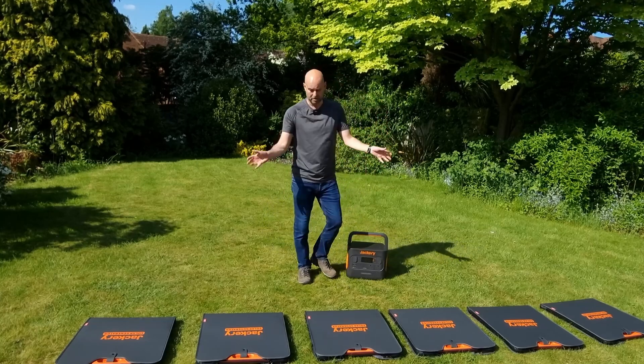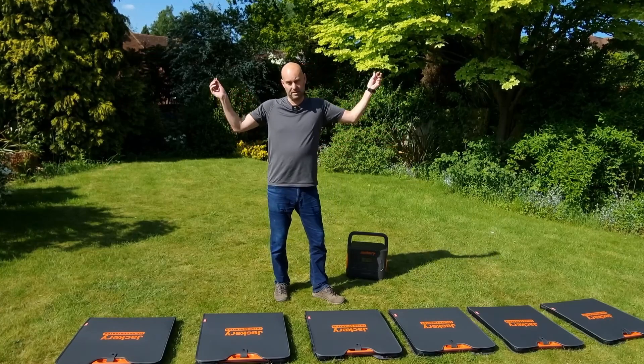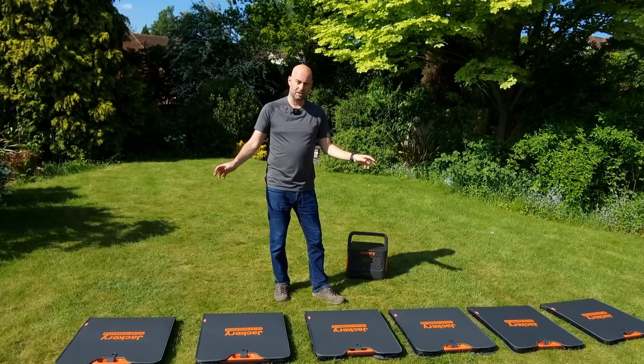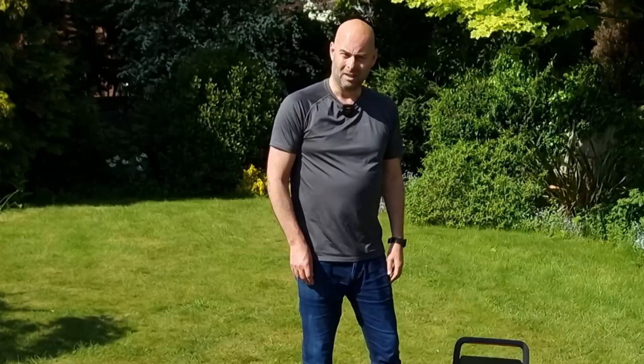I'm going to talk you through the Solar Saga 200 panels from Jackery, and then we're going to hook them all up — three in series and then another three in series, put them in parallel together, the two sets of three. So we'll have six solar panels at 200 watts each, giving 1.2 kilowatts going into that power pack. Let's dig into this.